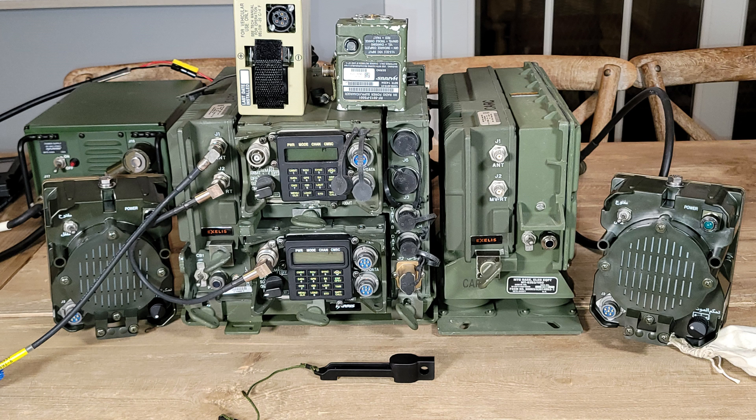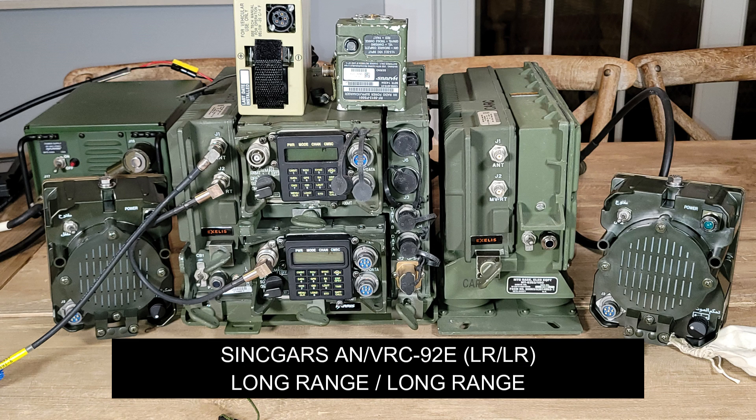Hello friends, today we've got another little unboxing. This is a smaller unboxing than I've done in the past, but what you'll see is we're getting the final components together to create a VRC-92, AN/VRC-92, and we'll also show a couple of small Harris items that I picked up along the way.